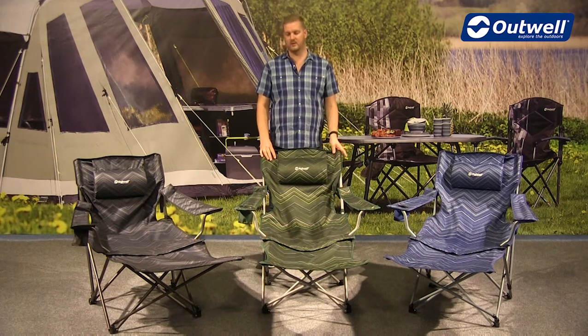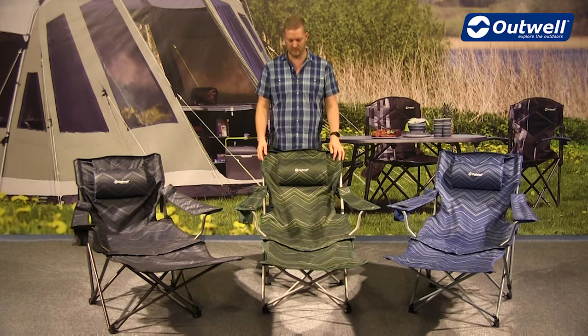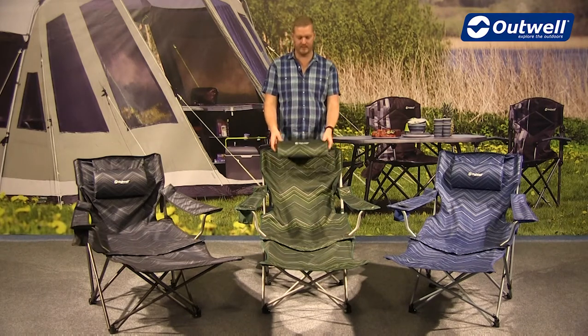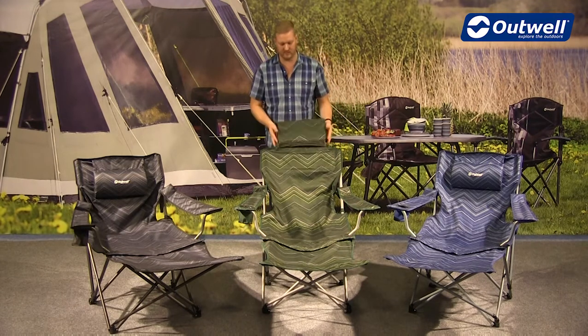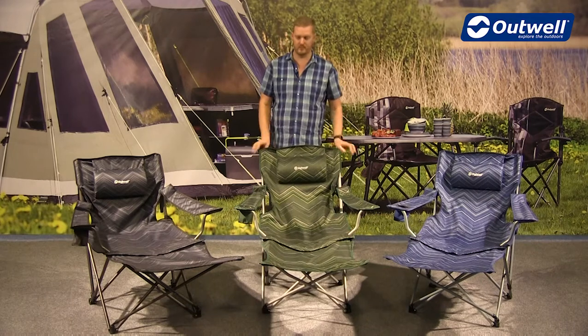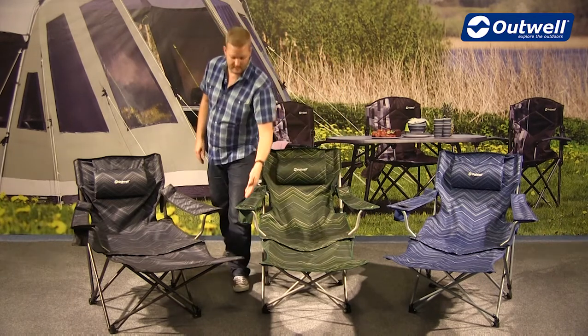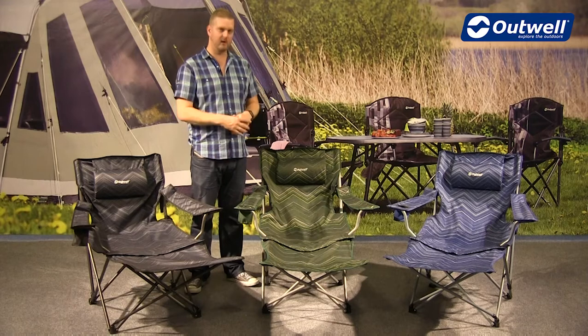The material on the chairs is a good quality polyester, and there are plenty of features to talk through. Starting from the top, there's a neck rest pillow built in. If you don't want to use it, you can simply fold it back out of the way — it is attached to the top of the chair. Each chair also has a cup, bottle, or can holder on the side arm.